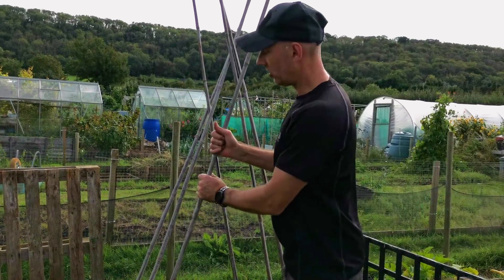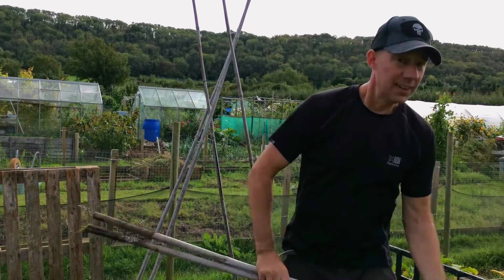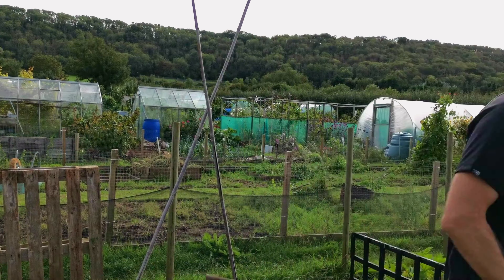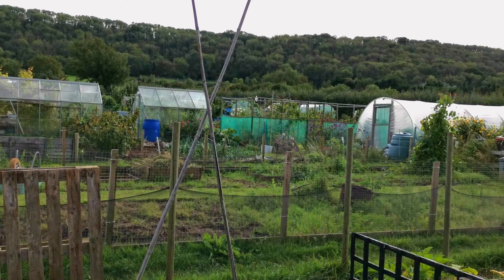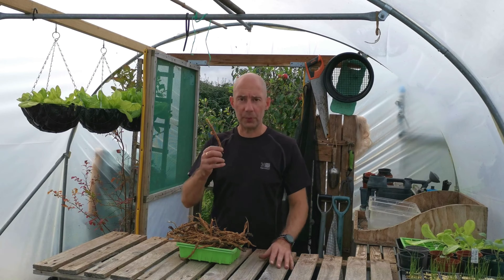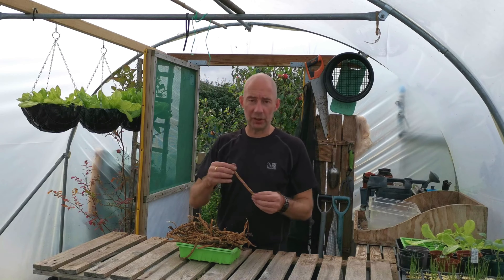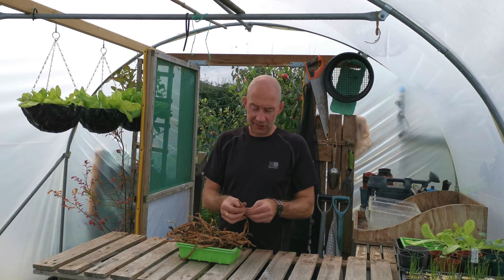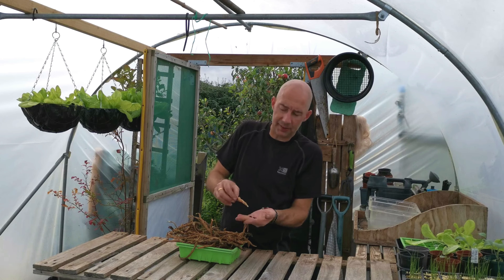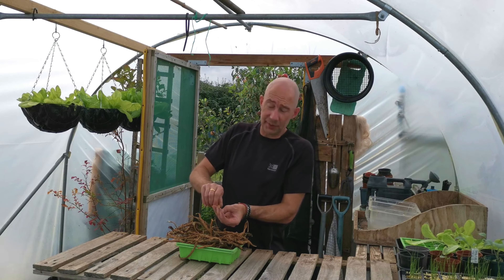Once your beans have finished, it's time to start pulling up canes and storing them for next year. Now is a great time to collect all your pods from your French beans and your runner beans. If you had an early crop, you'll have already dried them out like this, and it's just a case of popping them open and there's your seeds for next year. We all love free seeds, don't we?